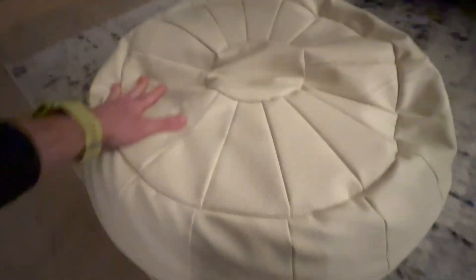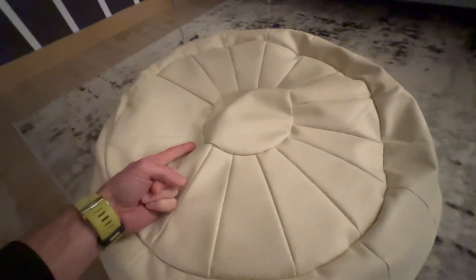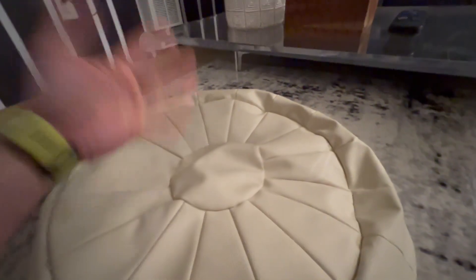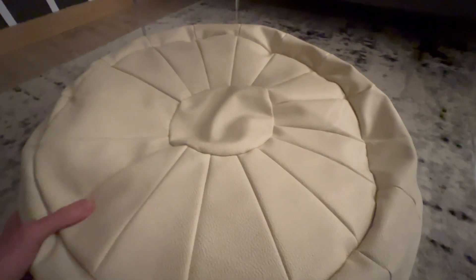My favorite part about this unstuffed pouf is it's versatile. You can use it as a footrest, you can also use it to sit on, you can use it as like a little bean bag for your dog or your kid. It's super versatile — you could even use this as a pad to throw on the couch.